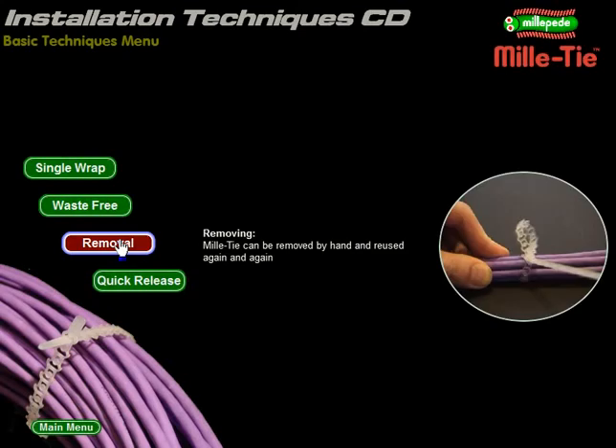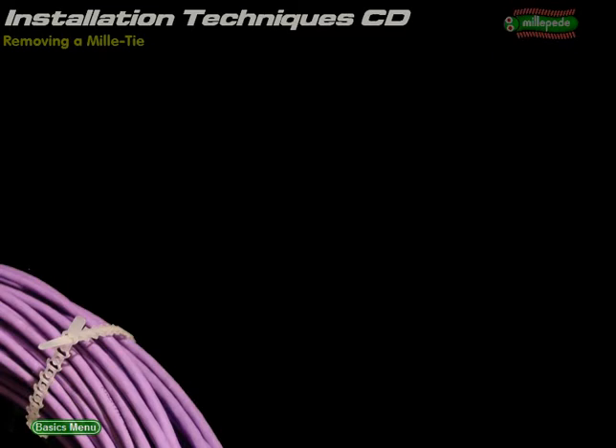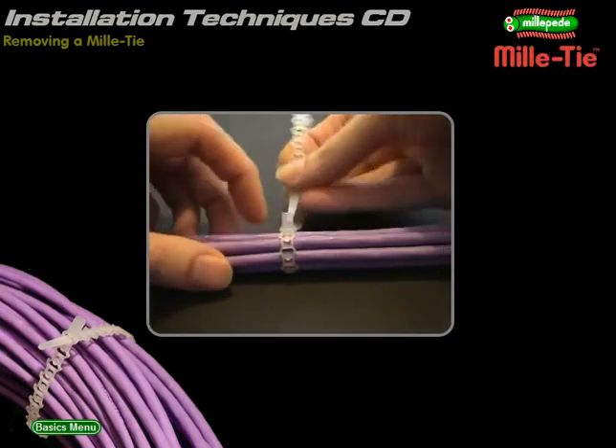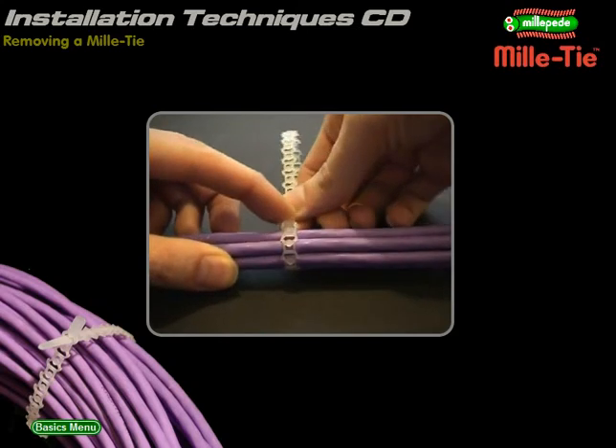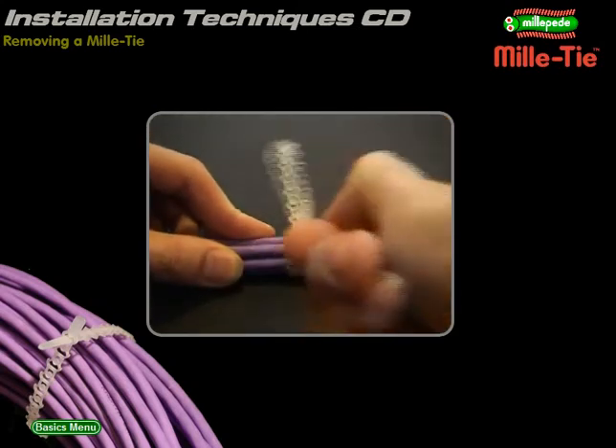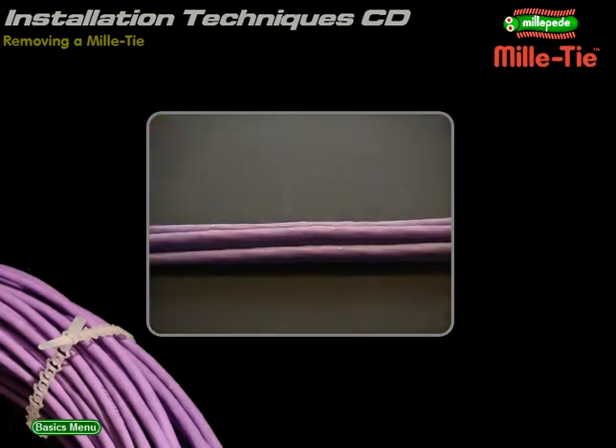Removal: how to safely remove Millitie without risking your cables. To remove a Millitie, simply re-thread the tongue back through the same cell. It helps to fold over the edge tab. Pull the strip all the way through to free the cables. Removed Millities may be used again later on.